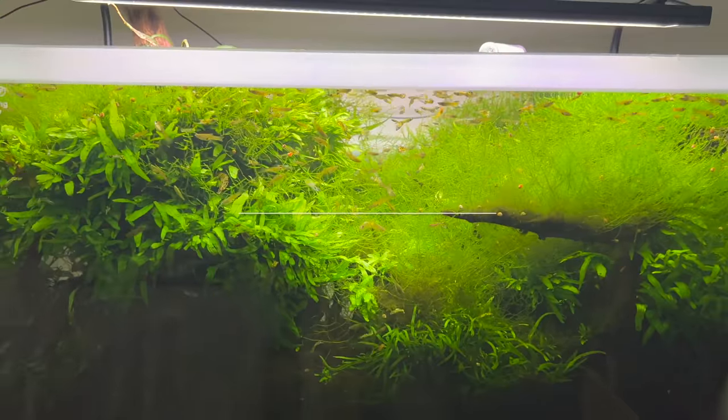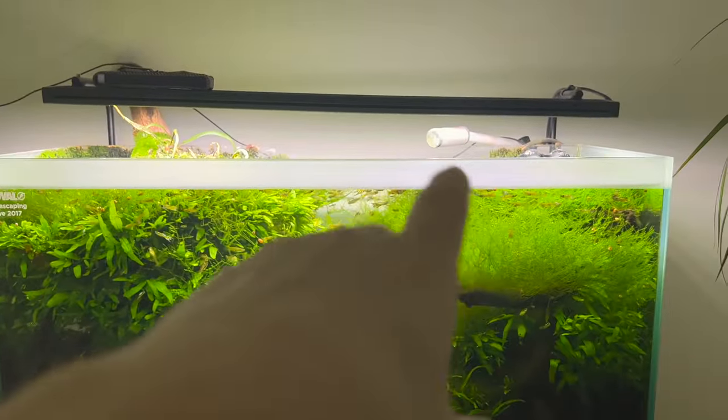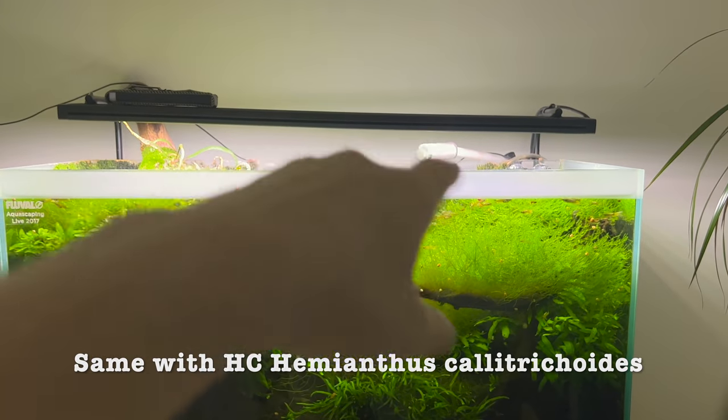The bulbidus deformis that I had growing up and out of the tank really needed that CO2 to thrive. It really doesn't do well underwater — it needs to get up and out to access the atmosphere.